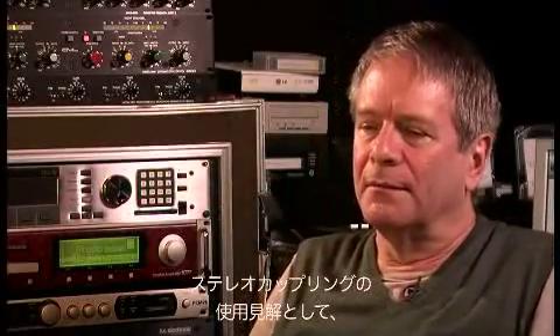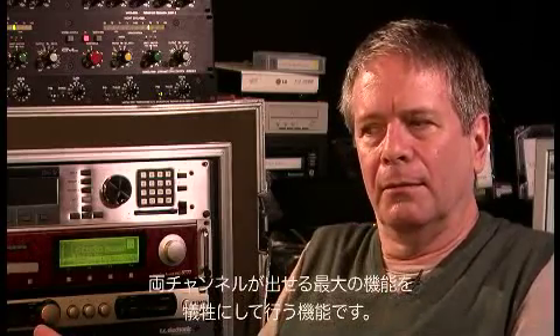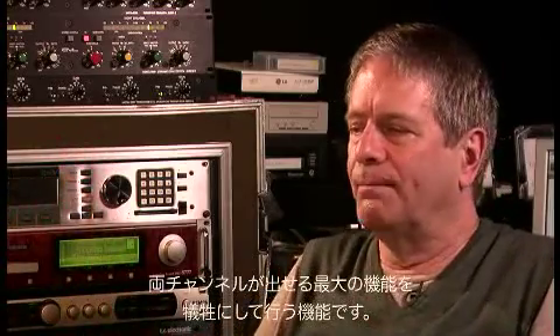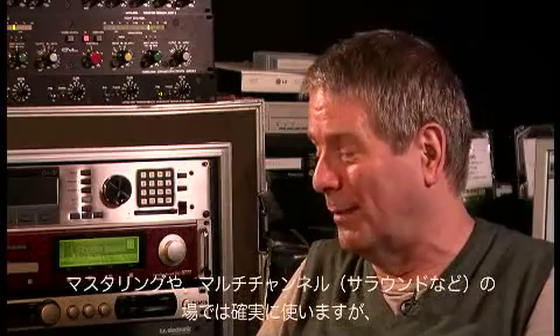The idea with the stereo-couple button is to maintain multi-channel image at the expense of maximizing the level in each of the channels. I don't know that many of us use the stereo-couple in just cutting instruments. You'll use it in mastering — you'll certainly use it in multi-channel mastering.